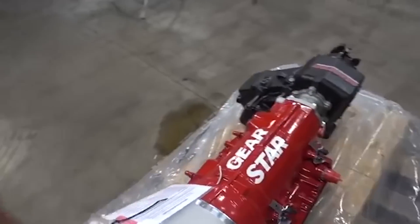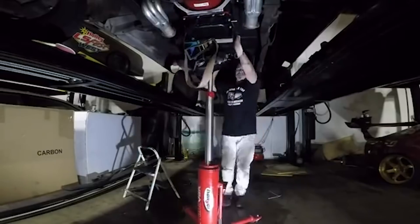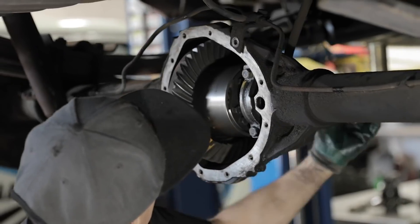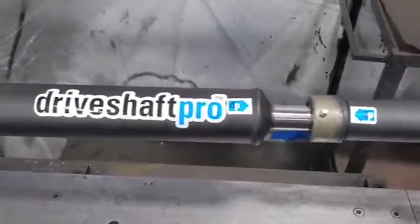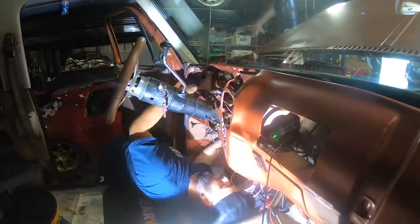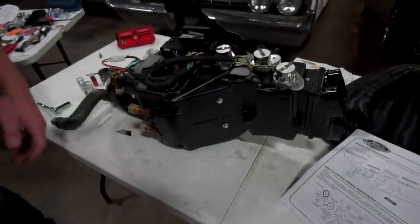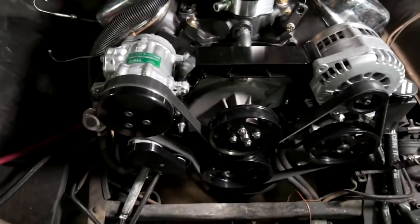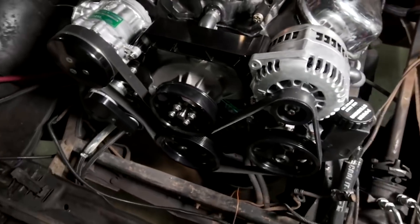It's got a fully built 4L85E and NP205 transfer case from Gearstar, and I had Curry Enterprises rebuild the front and rear diffs. Driveshaft Pro made us some really beefy front and rear driveshafts. We completely rewired the truck with a Painless Performance wiring harness, and the boys from Vintage Air came out and helped me install a brand new Vintage Air AC system and front runner kit, which we're gonna be transferring over to the new engine.